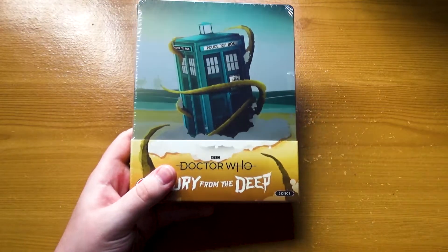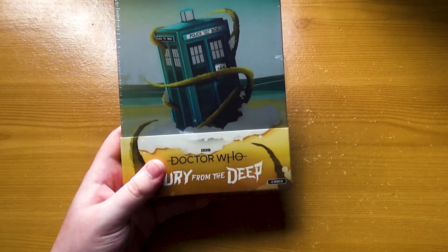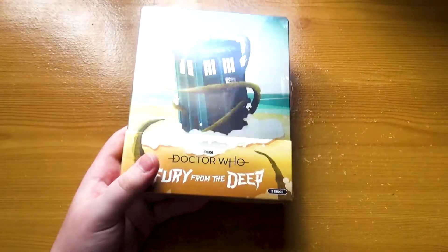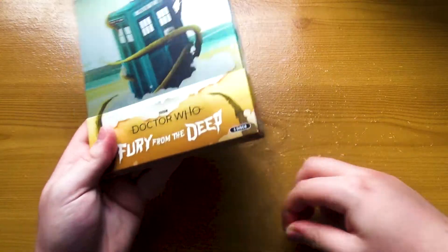In my marathon of everything right now, I'm currently on the Celestial Toymaker, so I'm nearly on the Troughton years, so I should have a lot of missing episode animation goodness to await me there. So without further ado, I've already made a tear in this steelbook, and we shall unbox this. Here we go.